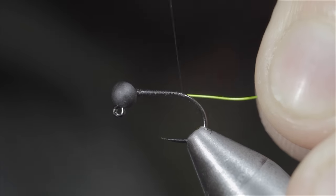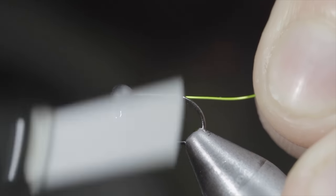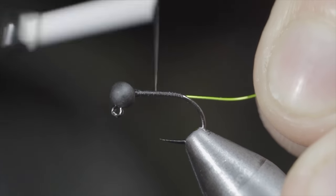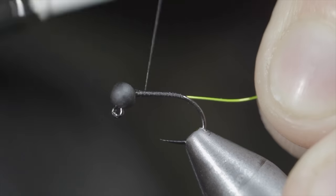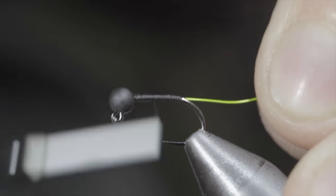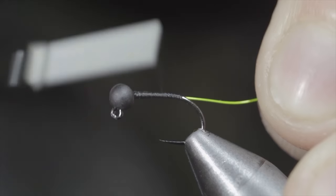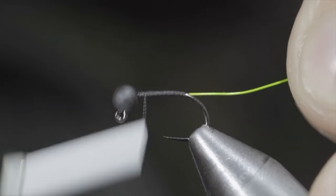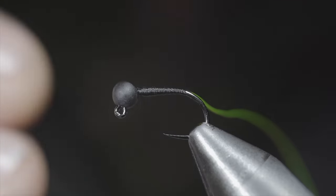With this complete, we'll reverse our thread's direction and start to build up a transition as we work towards the head of the fly, doing so by wrapping forward, reversing your thread's direction back almost to the starting point, before reversing direction once again back up towards the head. Repeat this process until you're happy with the results. Once happy, we'll whip finish.